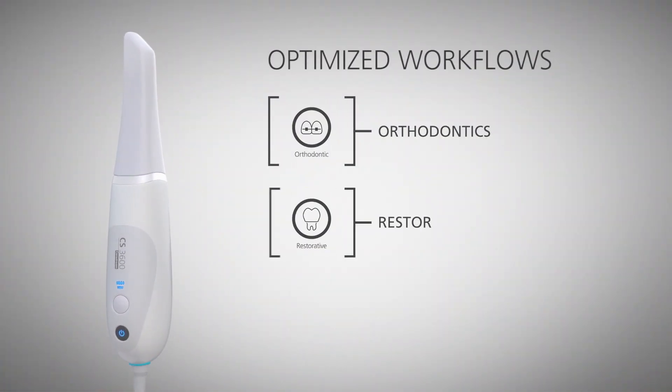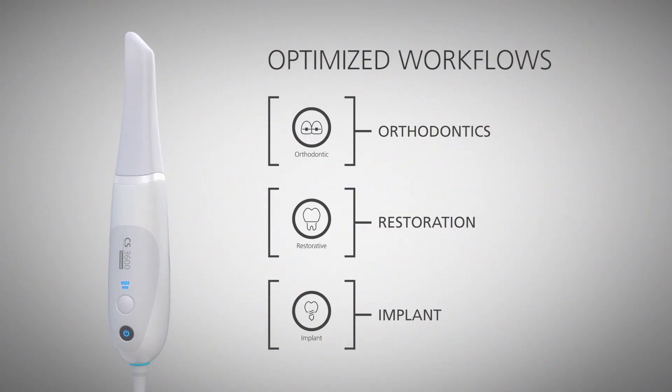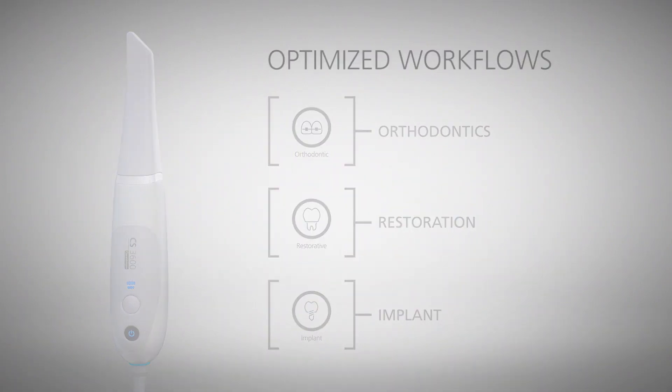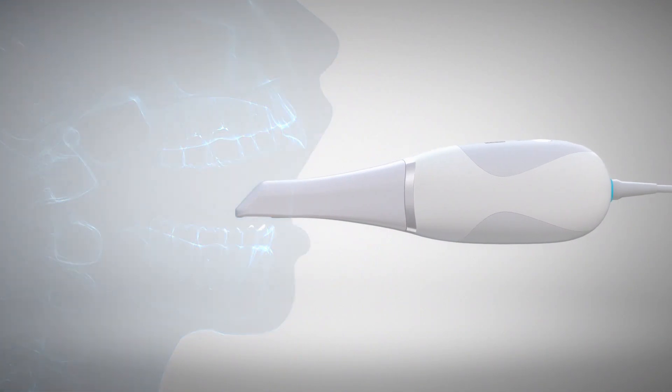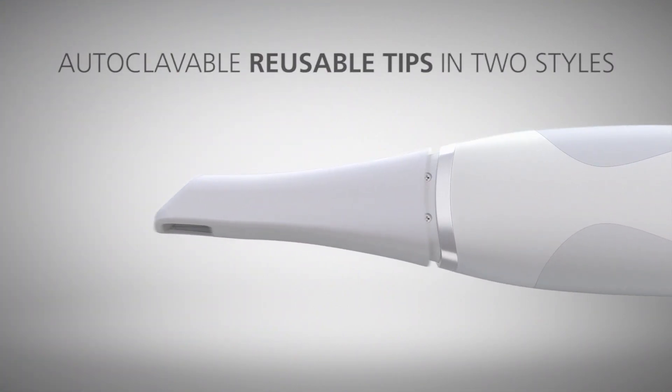That really helps decrease scan time. This would also seem helpful for orthodontics — if you can do a full-arch scan and you need to capture the entire upper and lower arch for ortho. Exactly. Like the 3500, the 3600 has three different indications: orthodontics, restorative, and implants. Because of the increased speed and the decrease in overall capture time, it's perfect for full-arch capture.